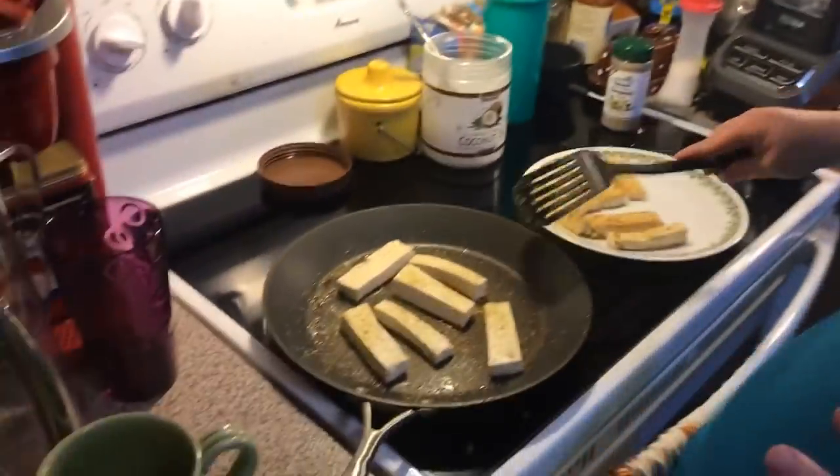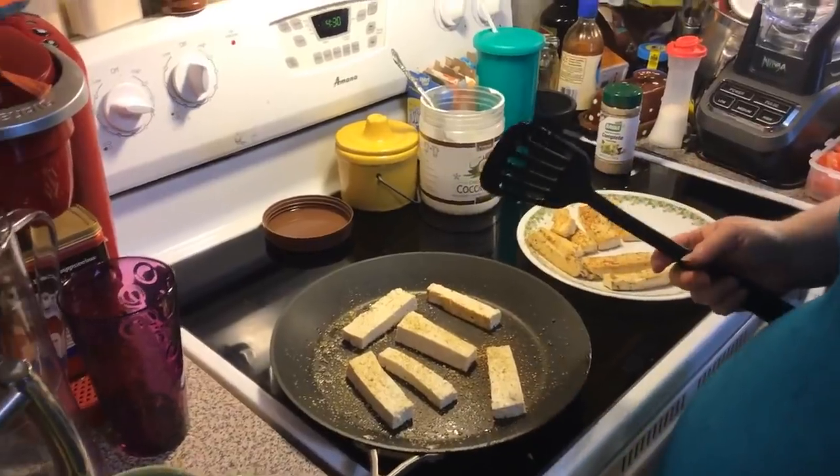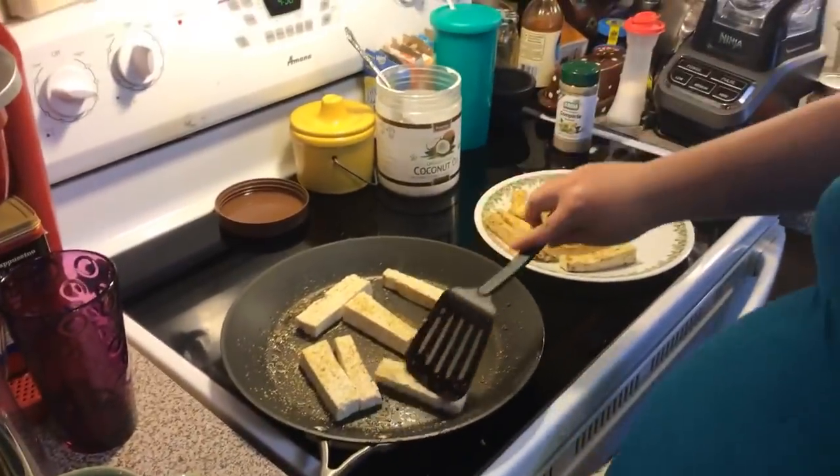One of my best friends who comes up sometimes and has coffee or tea with me in the mornings told me a new treat. You cut up strawberries, taste them first to see what kind of sweetness you need. If they're sweet enough for you, don't add any sugar to your bowl.